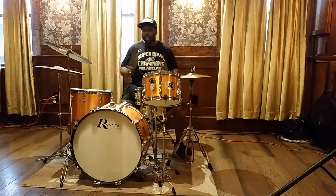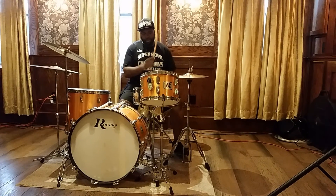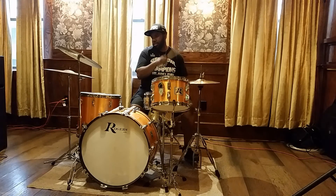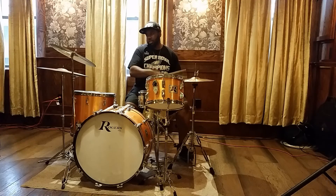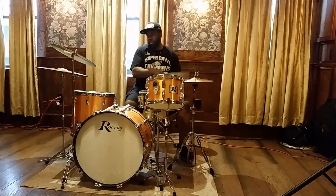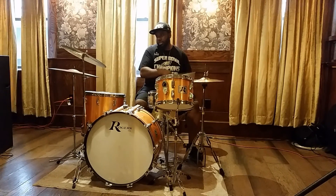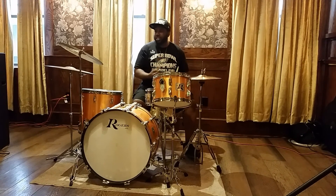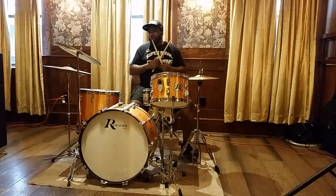So basic paradiddle. Now I can take my left hand and put it on snare, right hand on hi-hat. It starts to become a groove — it's literally just the paradiddle as a groove. I love it because I place it in everything.